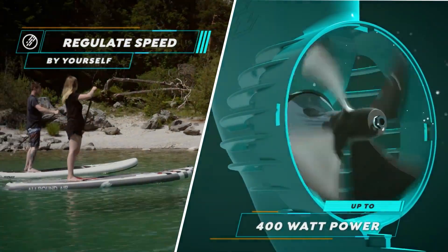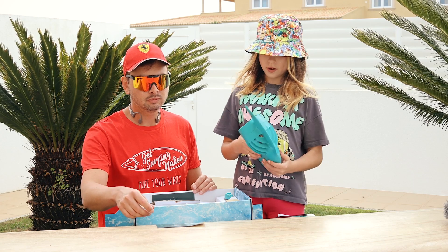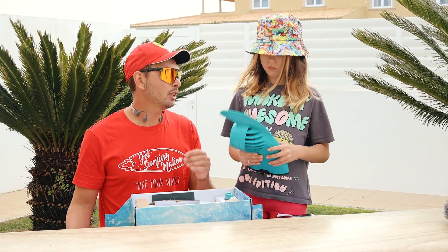The driving power is 400 watts, and the charging time is about 3.5 hours. The total weight is just 2 kilograms.